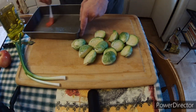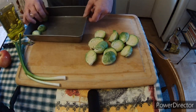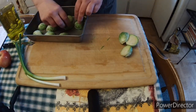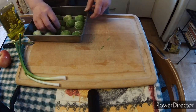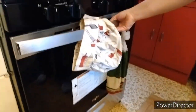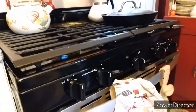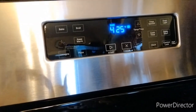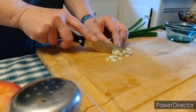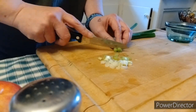Let's get these Brussels sprouts into a pan. First we gotta put some oil into the bottom of the baking dish. We gotta preheat our oven to 425 degrees. Up until this point I haven't had an oven, so I'm just using an air fryer oven. Let's get them into the brand new oven - it still has a sticker on the front. 425 degrees.